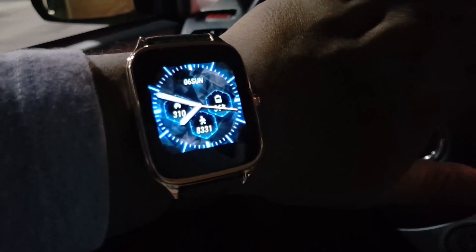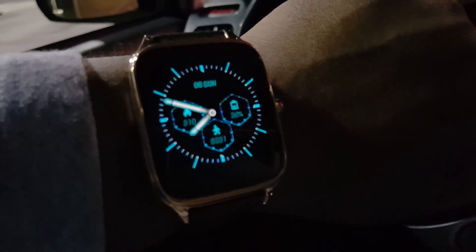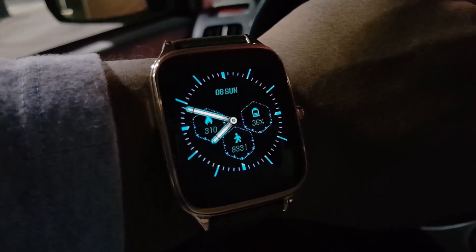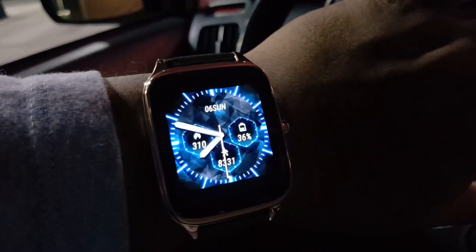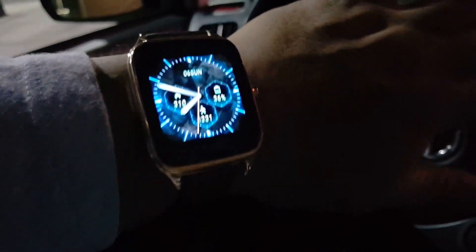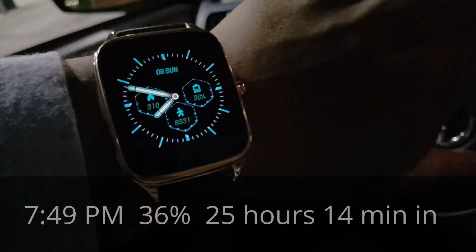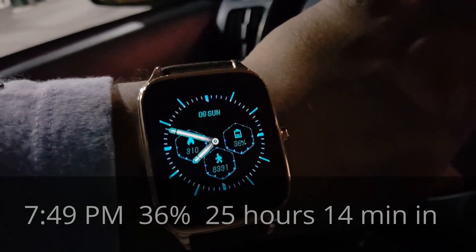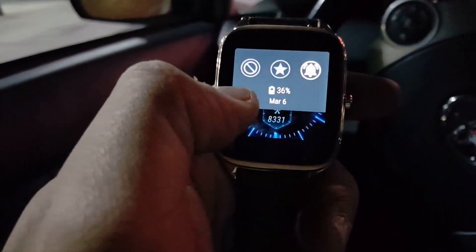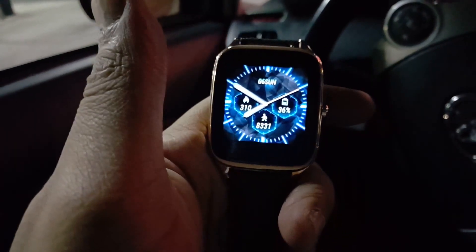Asus ZenWatch 2 update: looking pretty good. On the watch face you can see your battery meter, step counter, and calories burned. It's a really nice watch face and looks great at night. In the daytime you get some blur from the sun so you can't see the screen as well — that's probably the first negative. Swiping from the top: 36% battery life left.